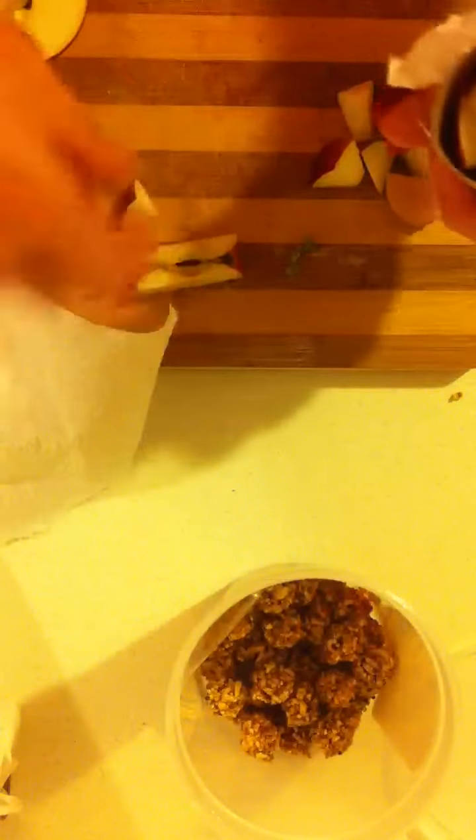Pretty simple, pretty cheap, as Pam was saying. It's inexpensive and these are things you commonly have around your house that you can use that are bird safe. Gives them something to chew, something to shred, and keeps them busy.